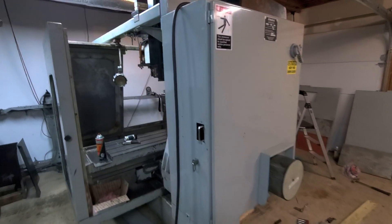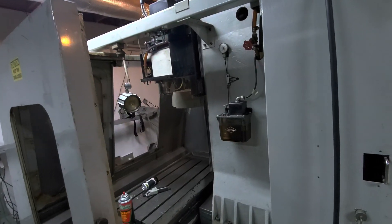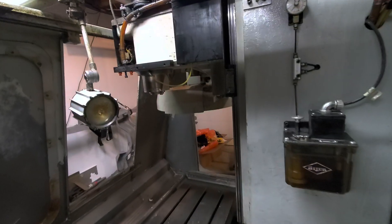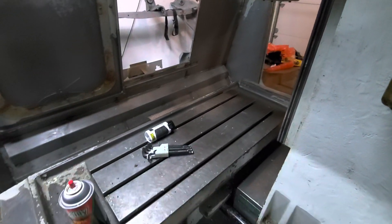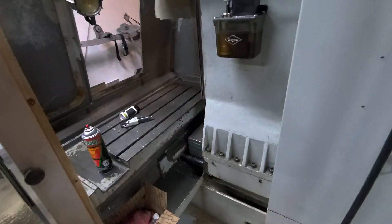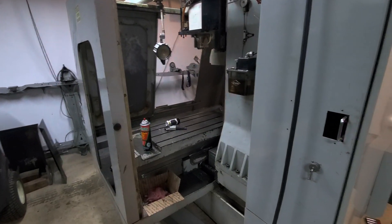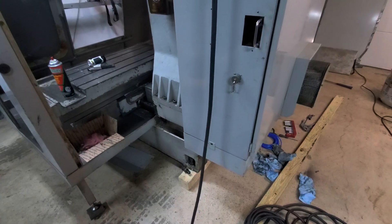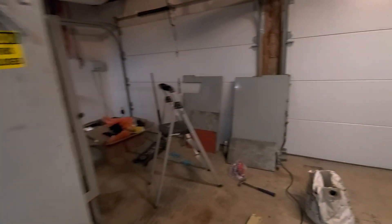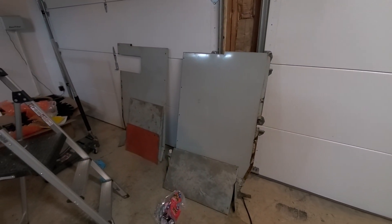Day one of Bridgeport Torque Cut 22 — this thing is old and messy. I've stripped all the housing off as best I can at the moment. I've got to make some machine skates to move the machine away from the housing and then I can separate the two. There are all the panels that came off the machine so far.